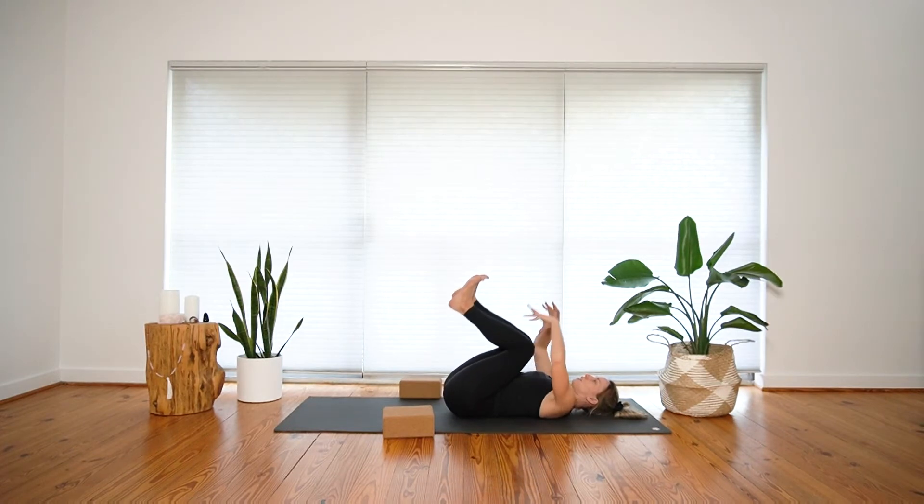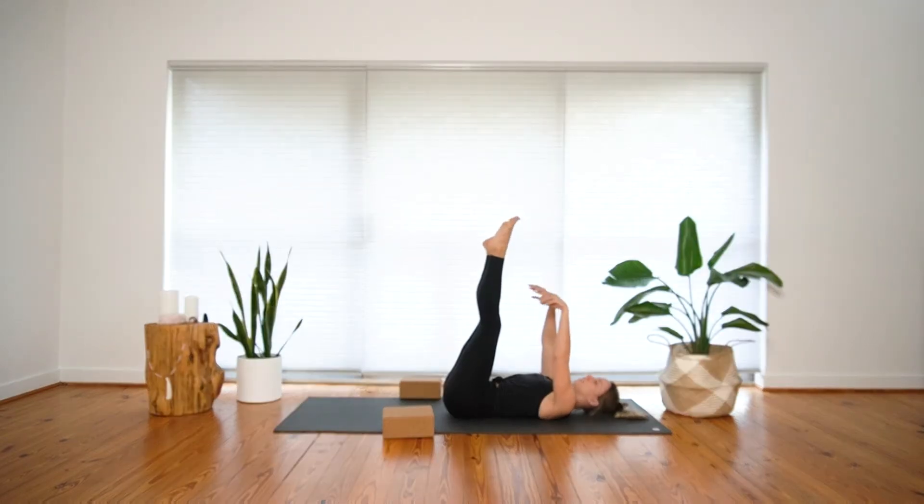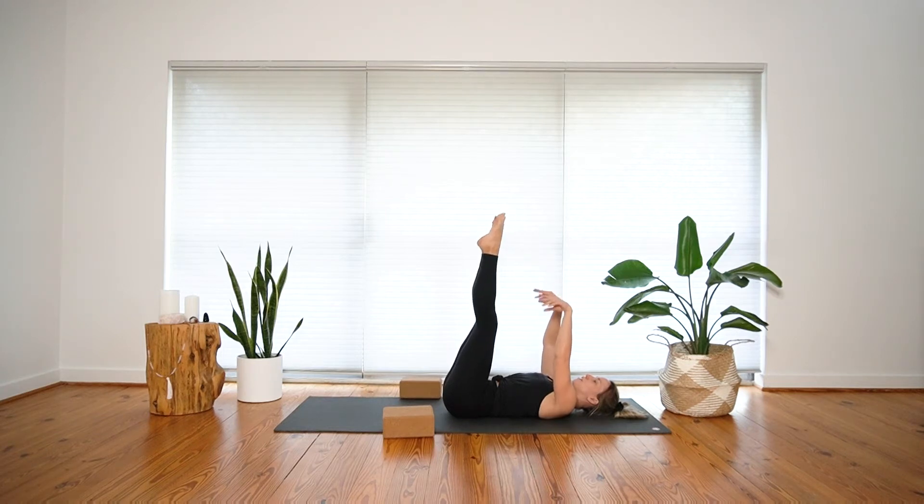Extend both legs and arms up towards the ceiling. Invite a slow circular motion into the wrists and the joints, a few times in each direction. Allow your body to really fall heavy into the earth below as you invite a bit of lightness and ease into the legs and the arms. You can point and flex through your toes and wiggle your fingers.